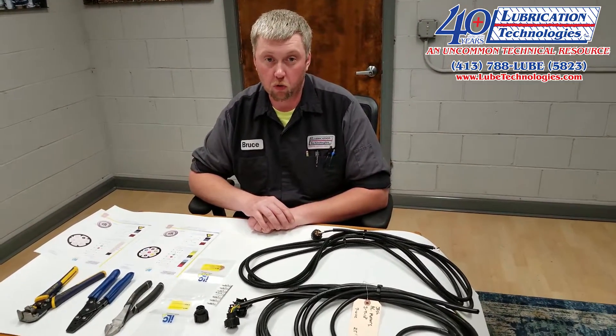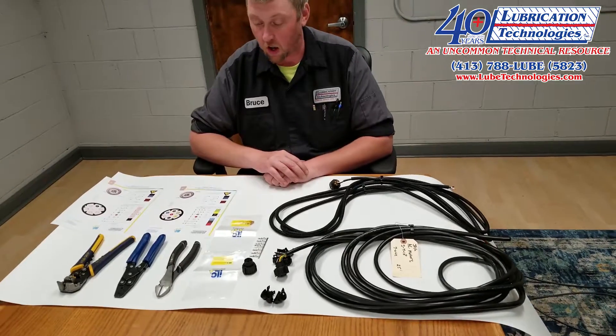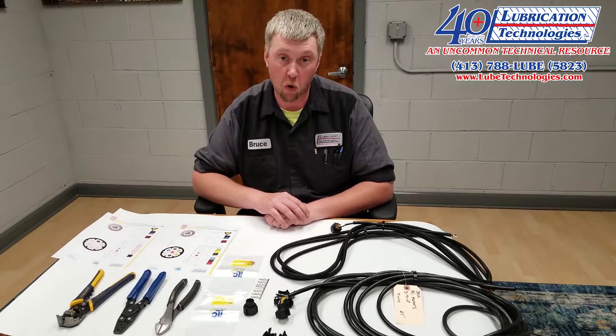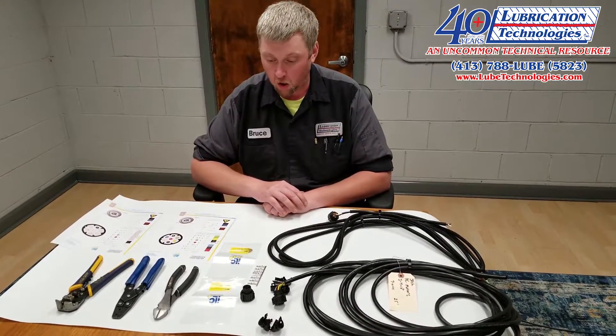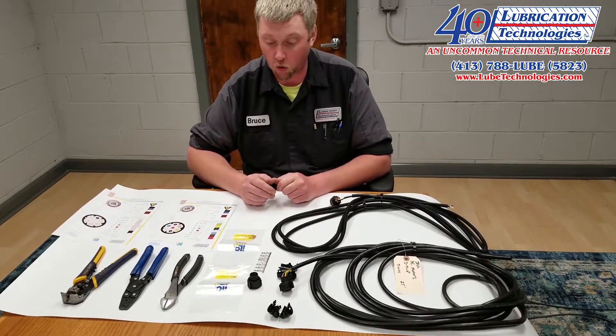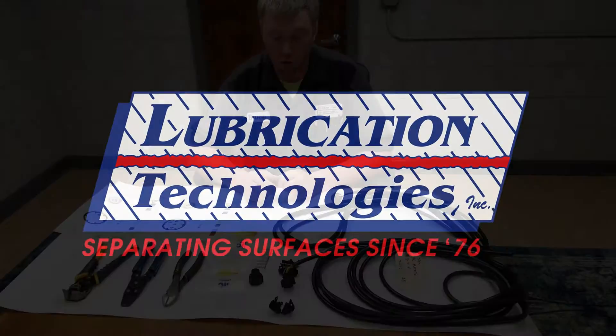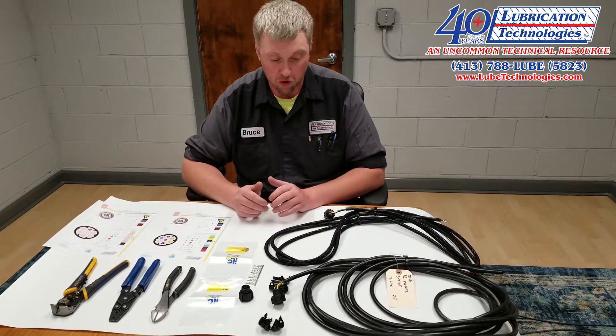Hi, my name is Bruce with Lubrication Technologies and today we're going to go over making an ILC Max lubrication pump power cord. What we have here is some basic tools that we're going to need to make the power cord. Obviously we need the power cord itself.